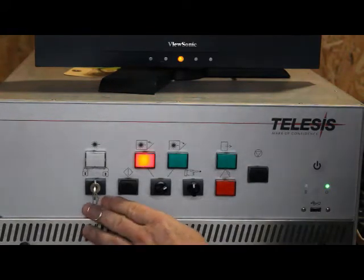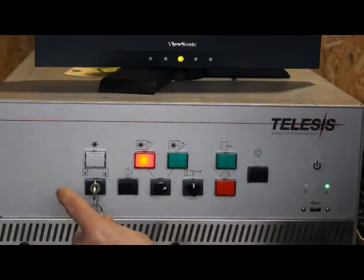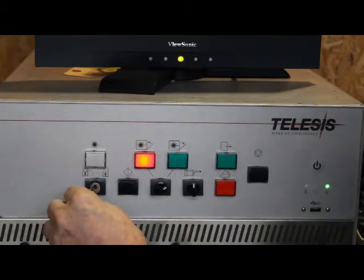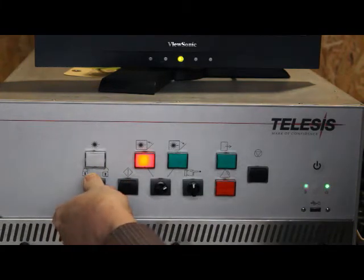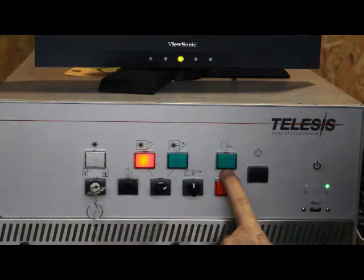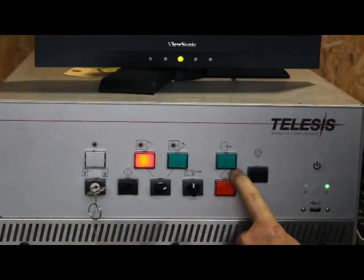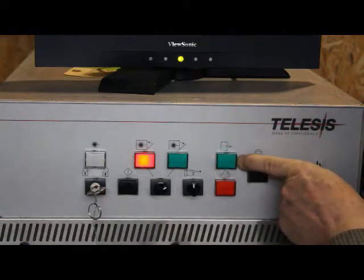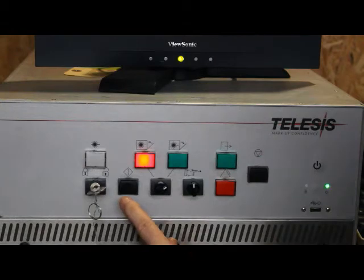Right now I'm going to tell you what these switches here are for. This is the key switch — if your key is removed, you can't start it up. I'm going to go ahead and turn that on; that's the first thing you do. This is the laser warm-up light. This will tell you it's starting a 60-second normal warm-up. While it's doing that, I'll explain what the rest of these are.